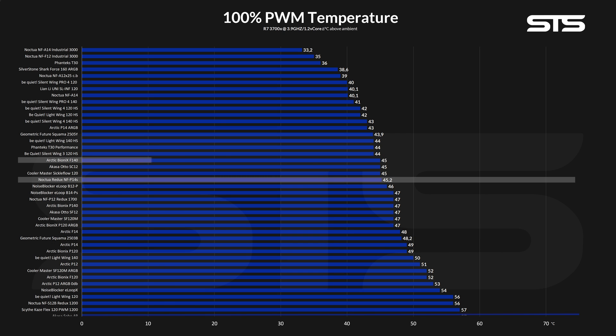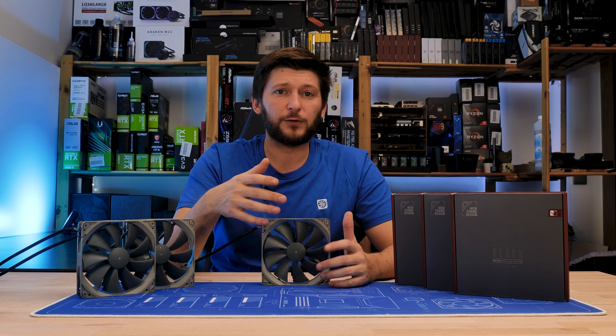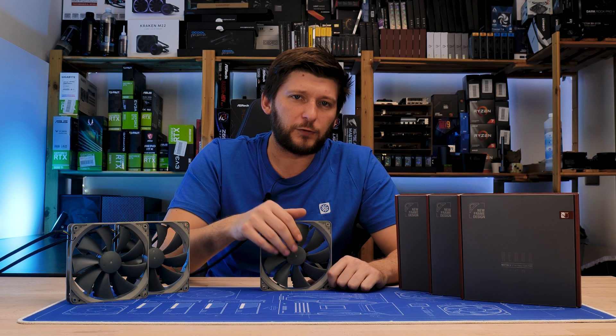On the other side, the Redux P14s performed about a degree behind the Bionix F140s and 2 degrees behind the Arctic P14 ARGB. The most interesting comparison, however, is Noctua's own mainstream NF-A14 — here we're looking at quite a huge gap of 5°C.